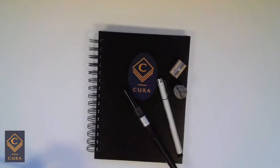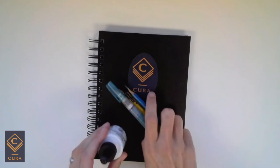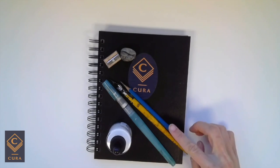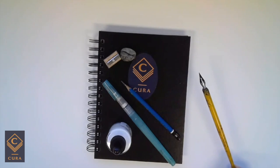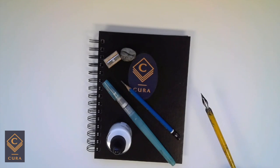The last kit — the third kit — I call the traditionalist. For this one, you want a pencil for your under drawing, a pen holder with a nib. Just go for a fine point here; nothing fancy — you don't need a calligraphy nib, just something that comes to a fine point is perfect.